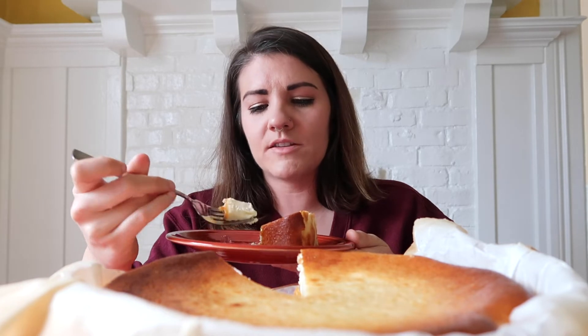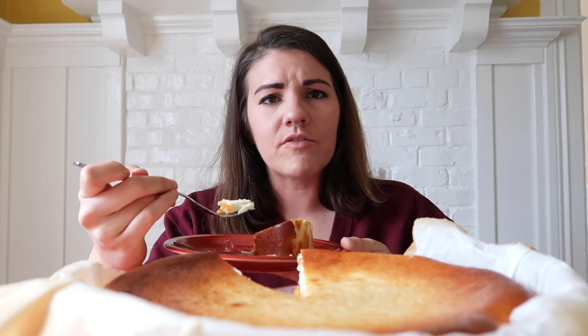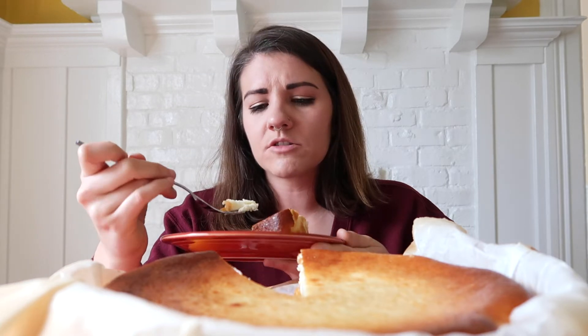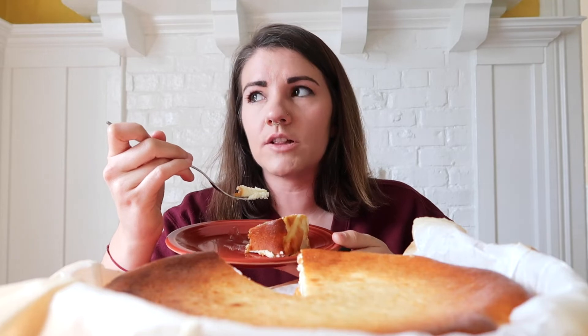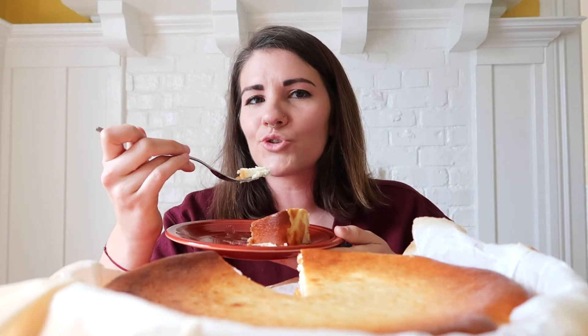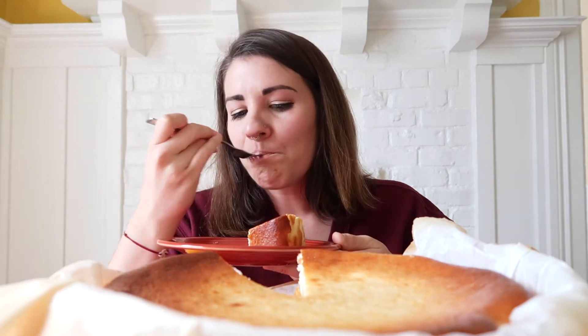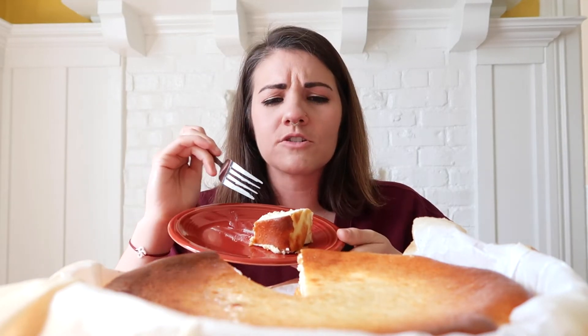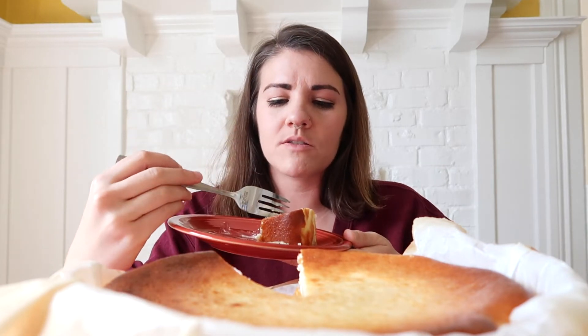Let me know in the comments if you've made this before and how it came out. Did you cook it too much or not enough? Because the recipe said it had to be jiggly, which is really confusing — because when you're baking a cake, you know it's done when it's not jiggly anymore. So it was a weird experience to throw all that training out the window when making this cake.